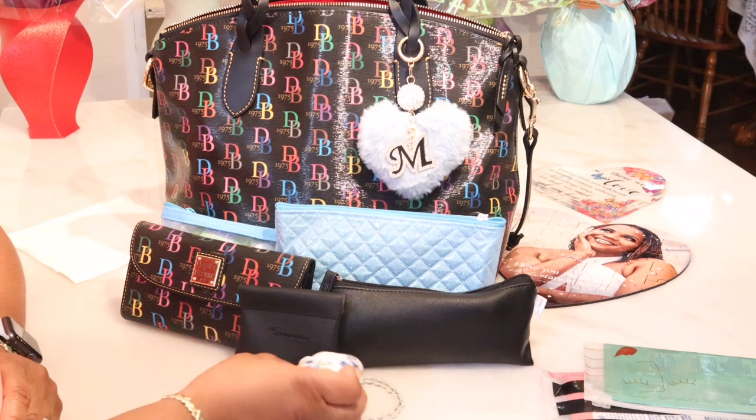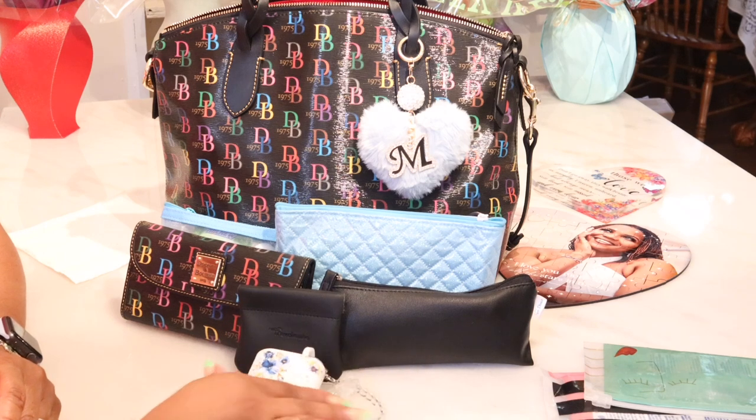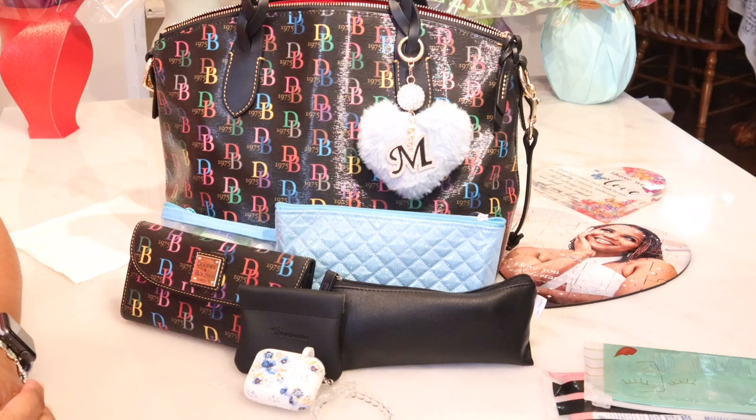Have a great, wonderful day wherever you are. I can't leave out my little iPod kit — look at that, isn't that pretty? Gorgeous! Alright — wherever you are, have a great day, guys. Be determined to be the best you you can be, and we'll see you on the next video. Have a great one.